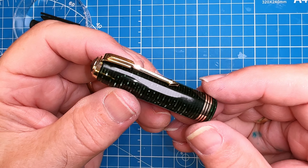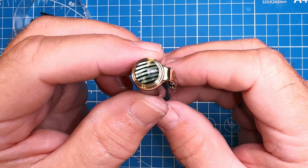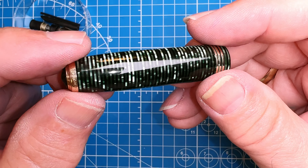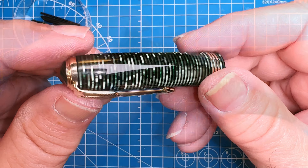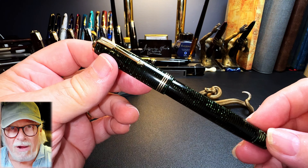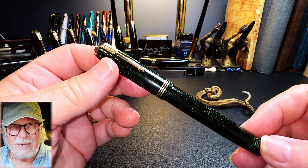Here's the cap all polished up, the clip installed, and even polished. There were some gouges in that top finial jewel — got all the gouges out and it's looking very nice. I'll do the same thing with the body. So let's look at the pen now and then I'll show you how it writes.